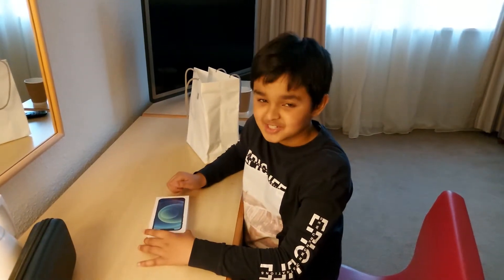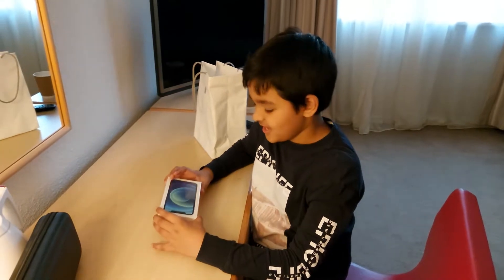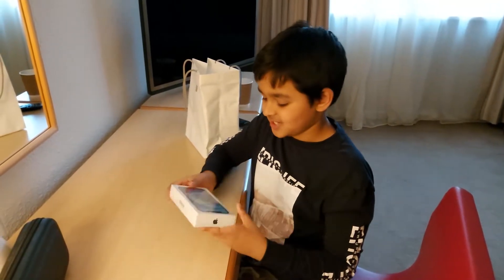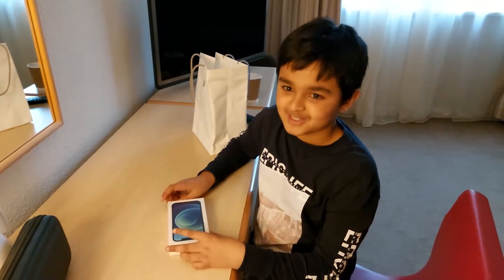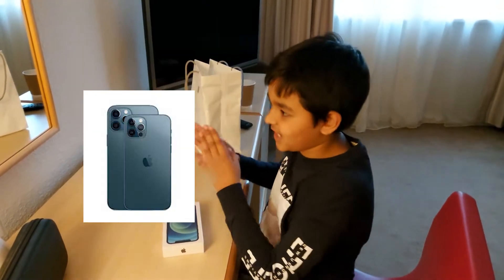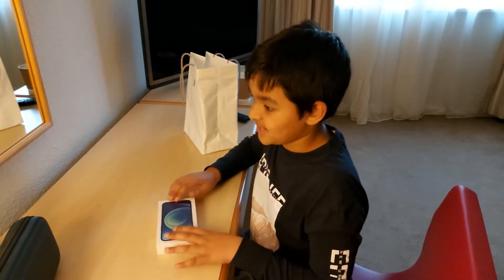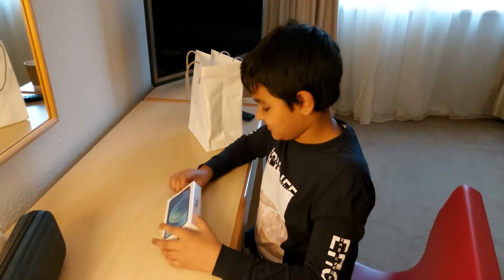Hello everyone, this is TheAgentDucky back here and today we are doing another flagship phone review. This time I've got the new iPhone 12 — it just came out a few days ago and I'm super excited to actually unbox this thing. Now personally, I have never been a fan of Apple, so I want to see how much they can push me over from Android and Samsung to the iOS side. I'll just tell you at the end what I think of the phone, so let's get unboxing.